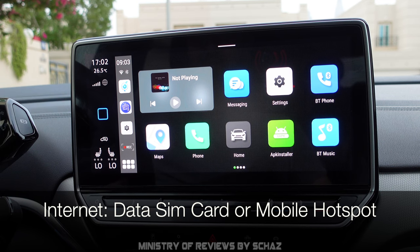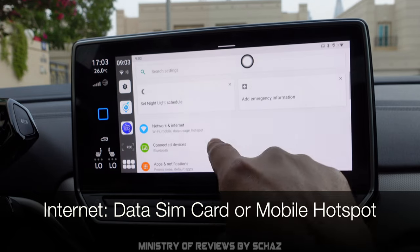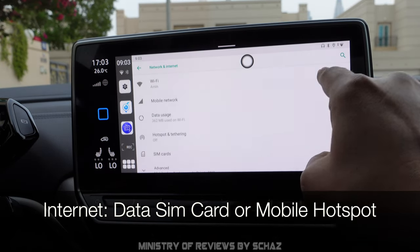To connect the device to the internet you have two options: add a data SIM card to the device, or connect it to your mobile's personal hotspot, which I've already done. You can go to Wi-Fi settings and see it connected to my personal hotspot.